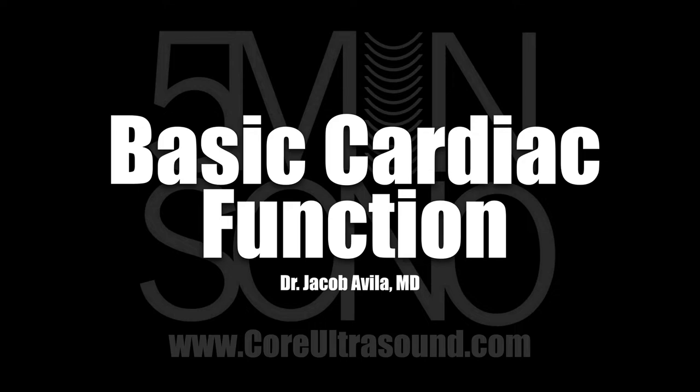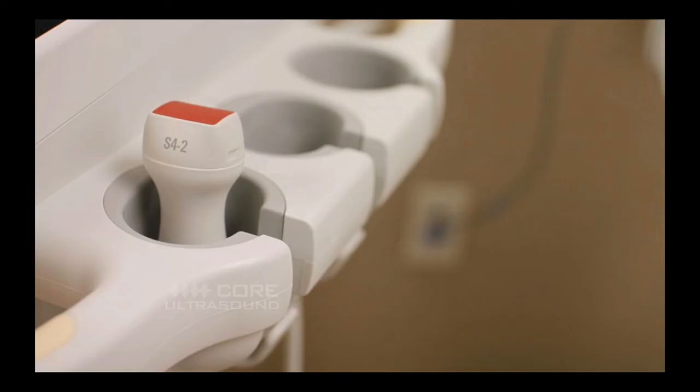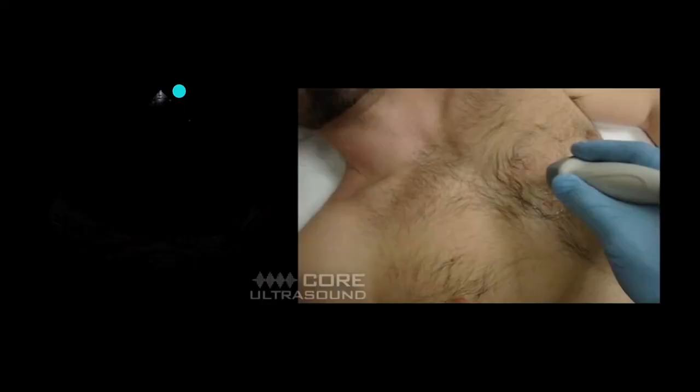This is Jacob Avila of Core Ultrasound, and in this Five Minute Sono I'm going to walk you through how to assess basic cardiac function. The probe of choice for this exam is going to be your phased array transducer, although in a pinch the curvilinear transducer will work just as well. There are a lot of different views you can use, but for the most part the best view to start out with is the parasternal long axis view.